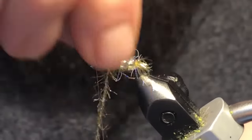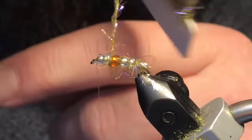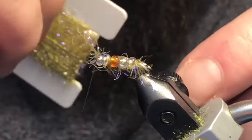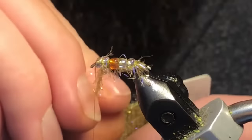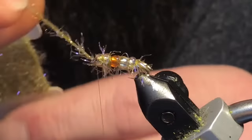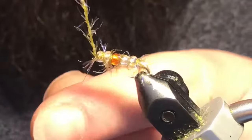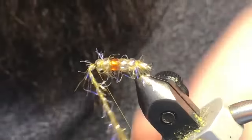Jump a couple of wraps in between and try to push all those fibers downwards as you go. We'll skip one more time to the front bead, and then right up underneath in front of the hook eye you can tie this off and trim out the excess.